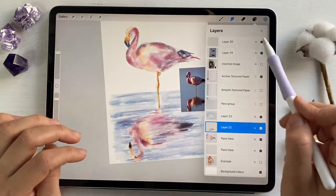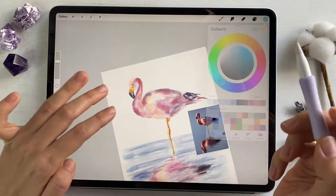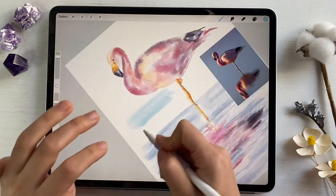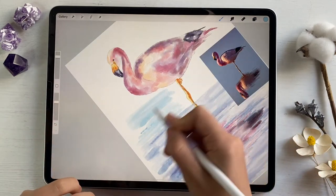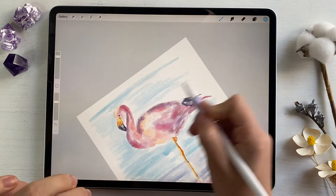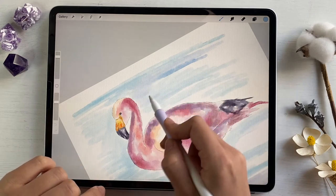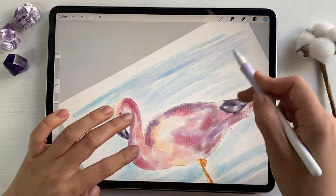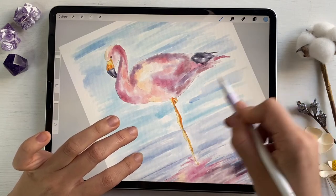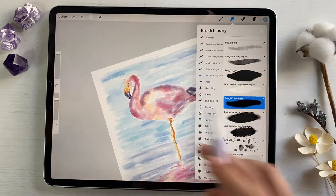Now let's move to another part — this is the sky. For sky I'm also gonna use another color, probably a light blue color, because I want to separate it. Keep in mind this is a new layer. Now let's grab the same color that we used for our paint in water, and also use the Watercolor Smudger blending tool.